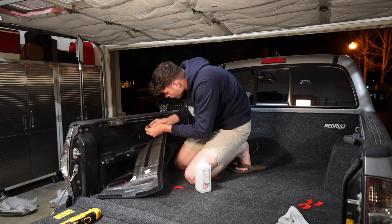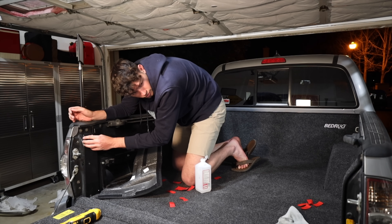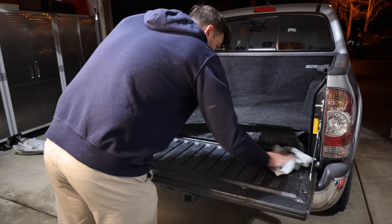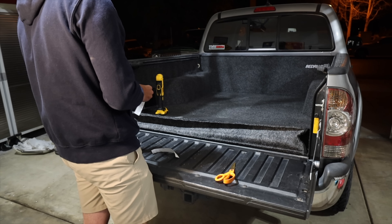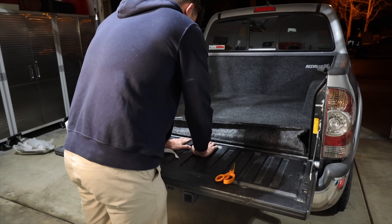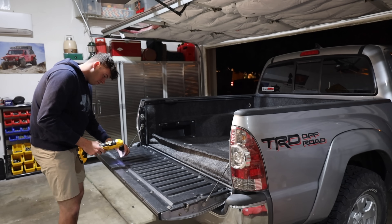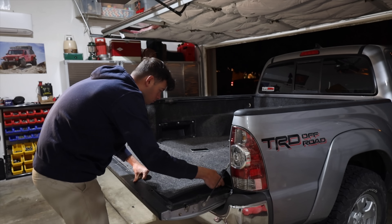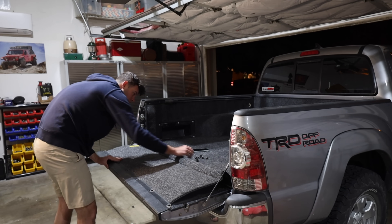I have to say, installing all this stuff by myself does feel pretty good. Not having any help, not having a shop do it, just learning about everything you're doing, the products you're using — it's honestly kind of an accomplishment. The final thing to do for the bed rug was to take this plastic trim piece off the tailgate, tuck the bed rug underneath, and bolt everything back up. Overall, this install might be a little tedious with all the velcro you have to lay down, but honestly it was super simple and I think it looks really good.